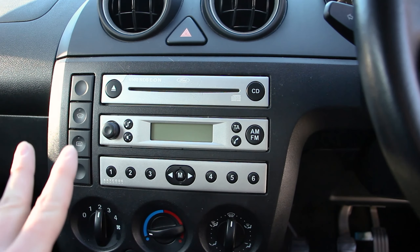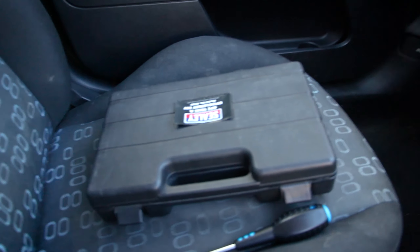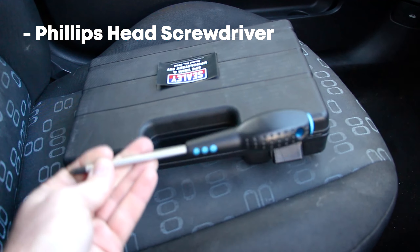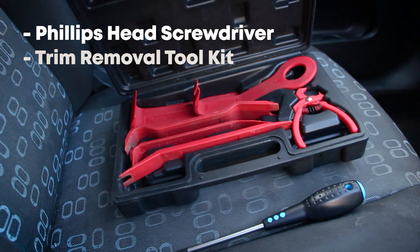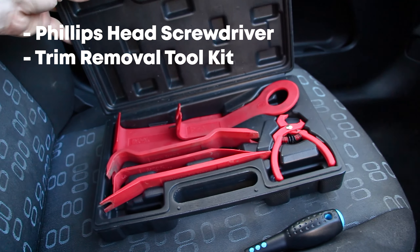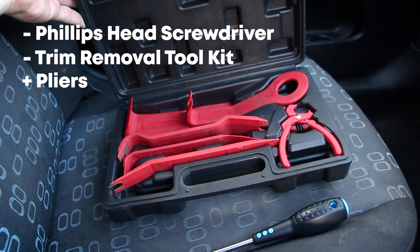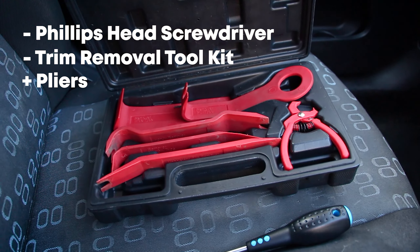But before I show you how to remove the stereo, let me show you the tools that you're going to need. We need a Phillips head screwdriver — any sort will do. It's also worth picking yourself up a trim removal tool kit. You can get away with using a flat head screwdriver to remove some of the trim pieces, but you do run the risk of damaging any plastics. This set is only about £20, so certainly worth the extra money.